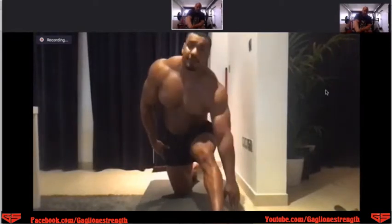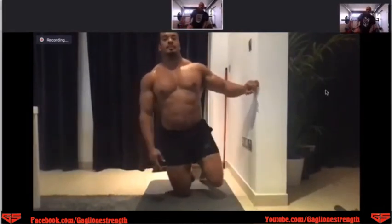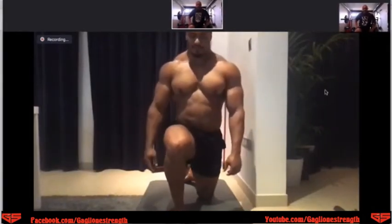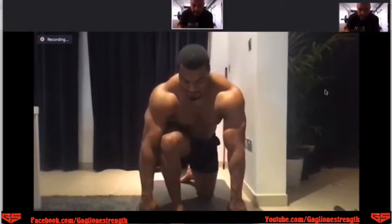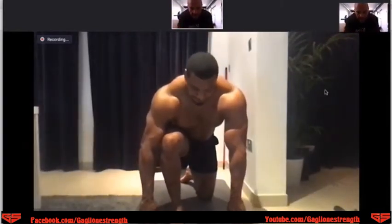Come back to the center. We're going to switch sides — other side. Now fingertips to the ground. Stretch the hamstring, straighten out the leg.